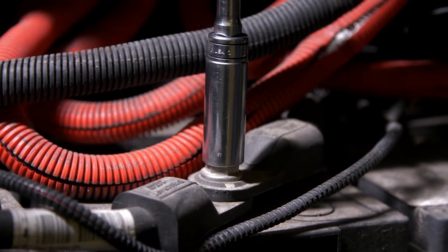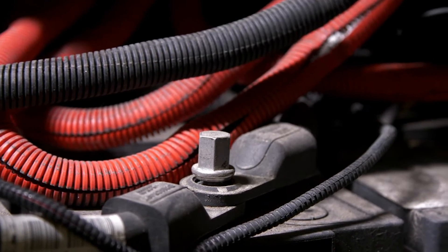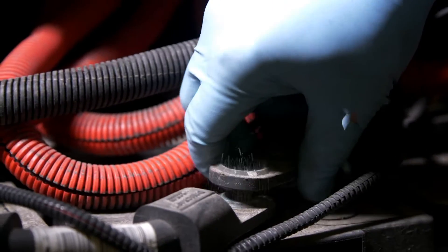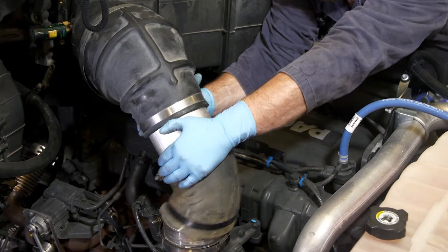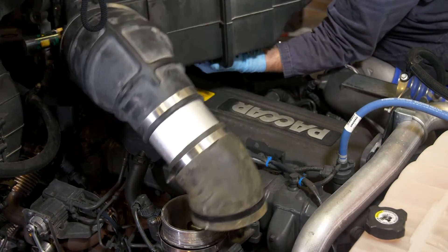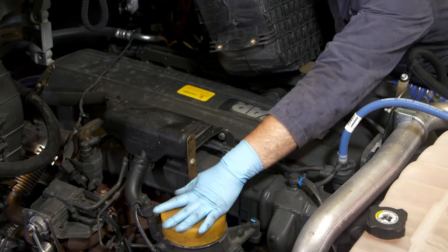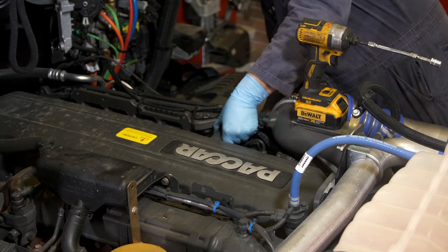Begin the valve adjustment process by disconnecting the batteries. Do this for safety reasons as well as to protect the electronic modules on the truck. On most trucks, the air cleaner and primary air induction piping must be removed to access the valve cover. Be sure to cap off any openings in the air induction system to prevent dust and foreign objects from falling into the intake routing, as these could damage the engine on startup.